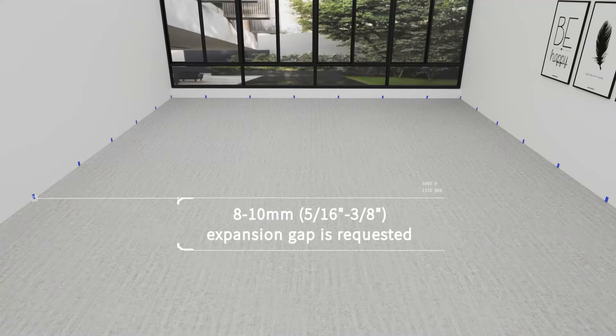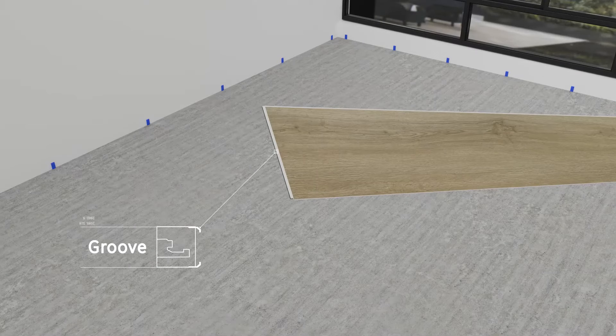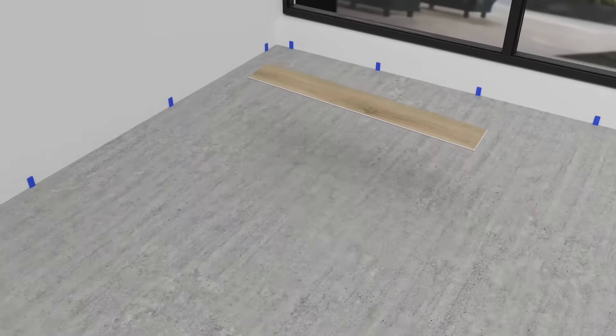You'll need to leave 8–10mm expansion space around the perimeter. Our flooring is equipped with a click system. Begin installation working from left to right, with the tongue side facing the wall.